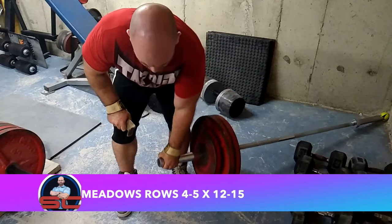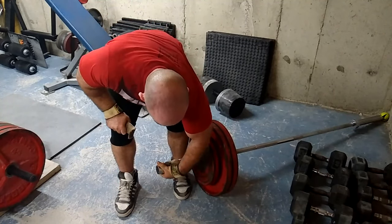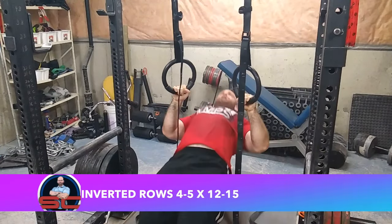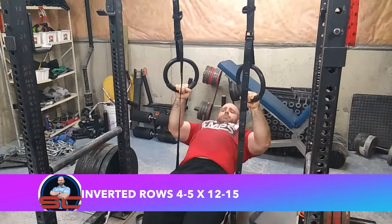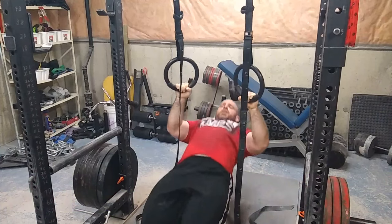Then there's metal rows for the back — four to five sets, 12 to 15 reps. I really like metal rows; it's a very unique angle. Make sure you always use straps if you choose to use them. Then inverted rows — this is a little more for the upper back at the angle I'm using — four to five sets, 12 to 15 reps.